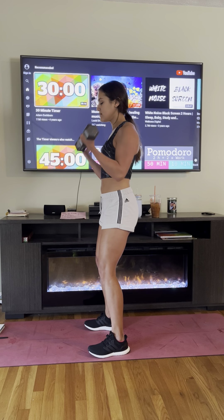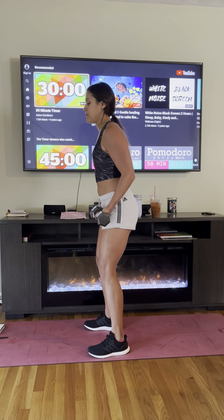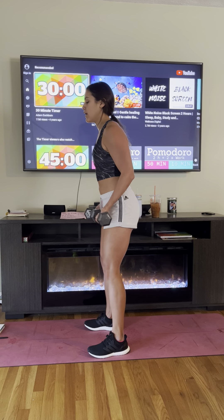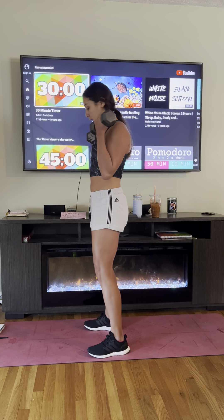Good job guys, just 10 more seconds. Five, four, three, two — time!